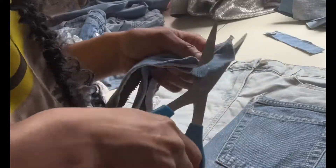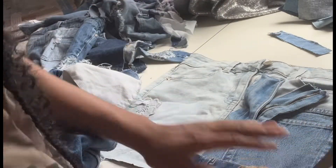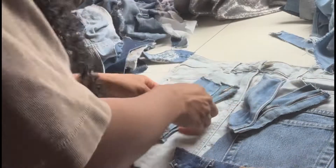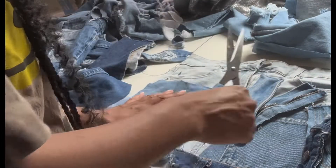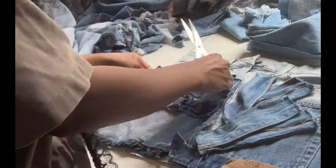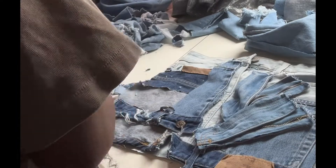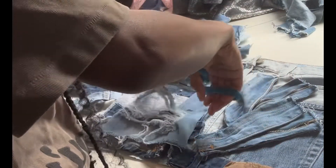After grabbing the skirt, just cut out the patches. Make sure you cut out every little detail, because details matter the most. After you cut out all your patches, just play around with the arrangement.